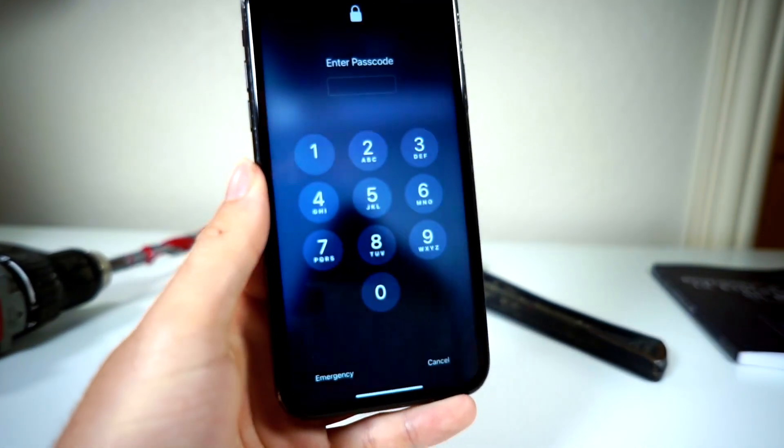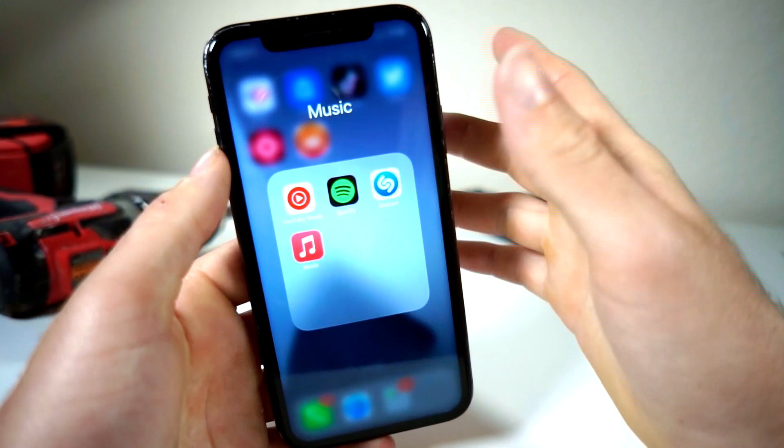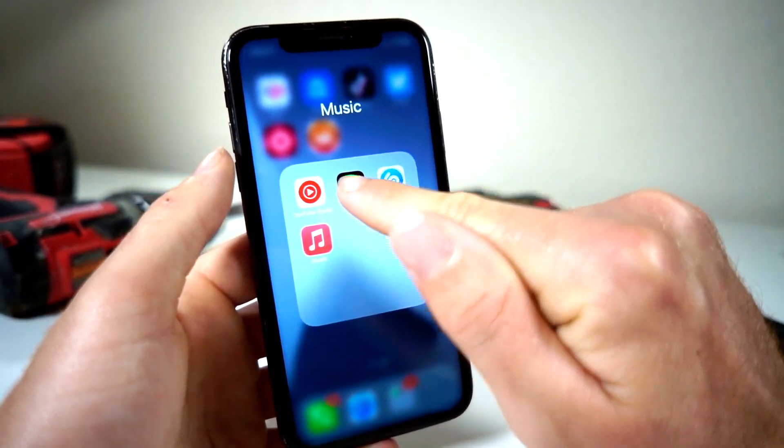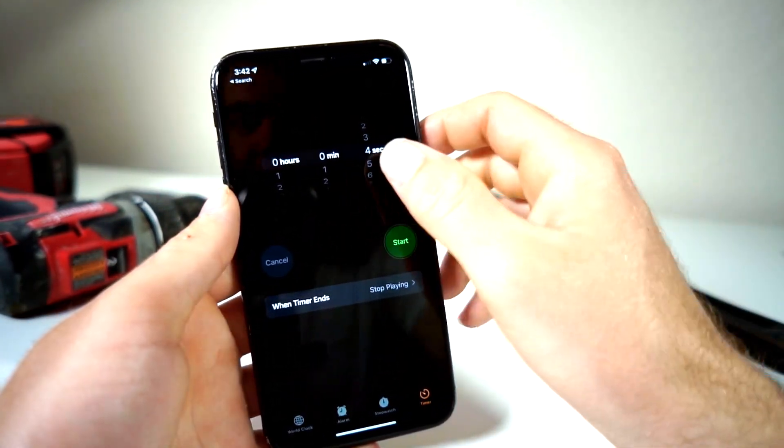maybe there are some apps you don't want them going through. Maybe you don't want them looking at your playlist or what songs you've Shazamed. I listen to a lot of girly music sometimes, and maybe that would be embarrassing if someone were to find that. So the iPhone has a trick you can use with the Clock app —